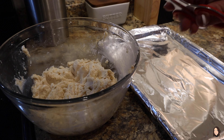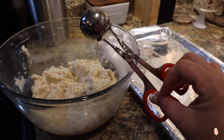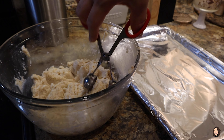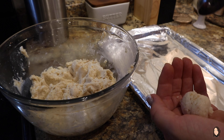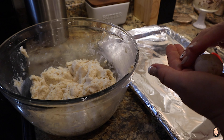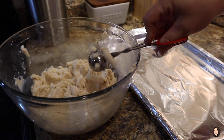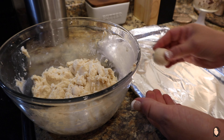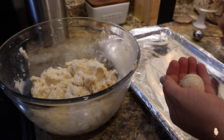Next I grab a pan with either some tinfoil or parchment paper, and I have this cake ball maker that I got off of Amazon. Anything that you see me use I will link down below. You obviously do not need to purchase any of this stuff — I've purchased it over the course of years. You can definitely roll them out by hand; this just helps shape them and make sure they are all the same size.